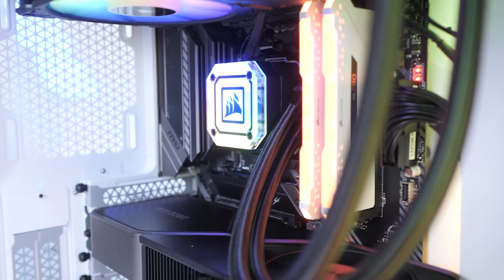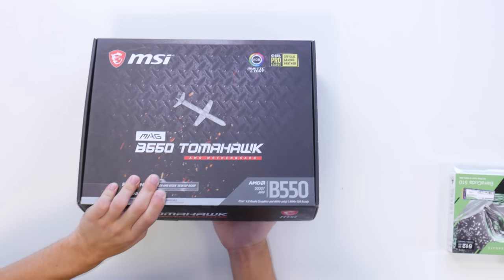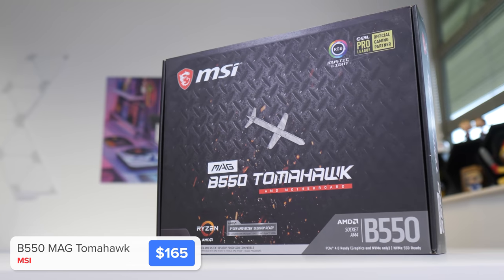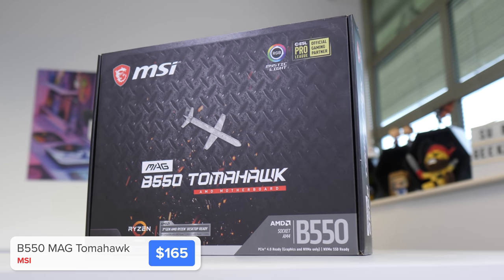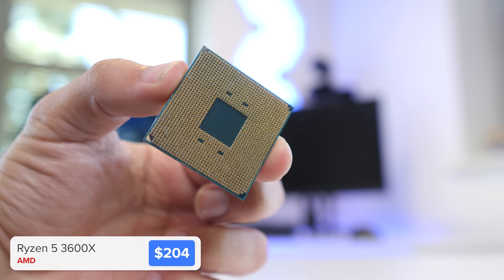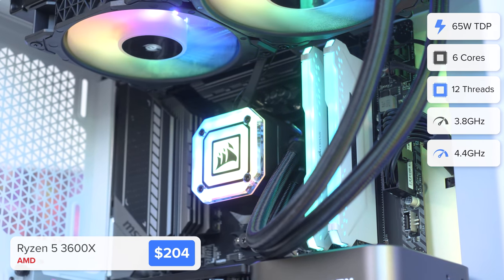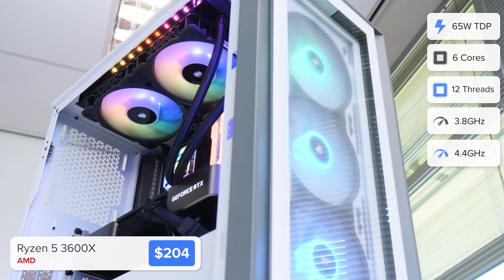I'm going to kick things off by installing the RAM, SSD, and CPU into the motherboard. In order to keep this build around the $1,500 budget, I've gone for MSI's B550 MAG Tomahawk board. It's got plenty of great features, including overclocking support and a couple of M.2 slots, and room for our CPU choice, which is AMD's Ryzen 5 3600X. This shouldn't bottleneck the 3080 at higher resolutions — at 1080p it might have a bit of an impact, but at 1440p and 4K you should be good.